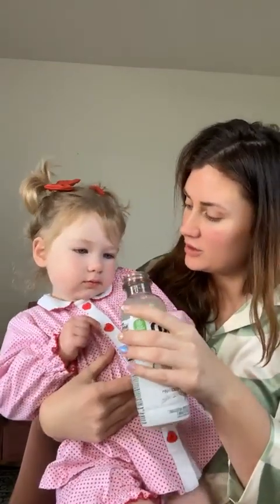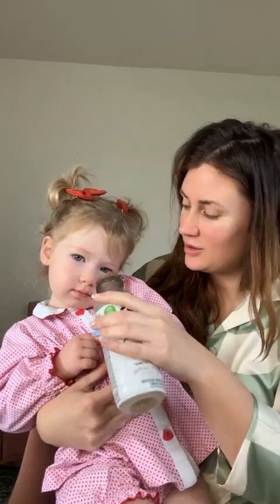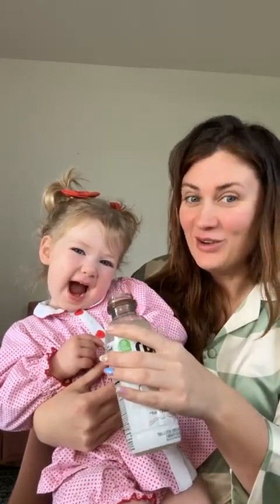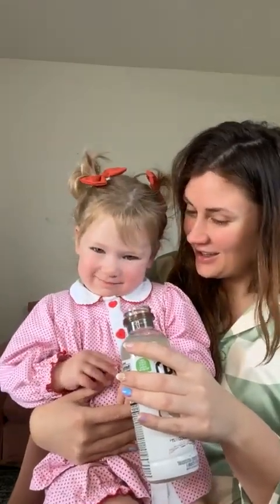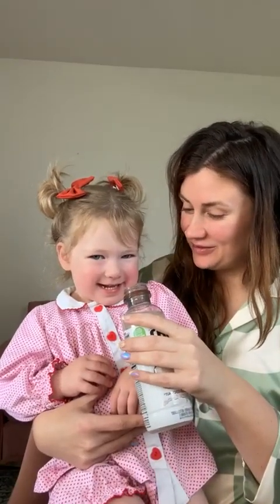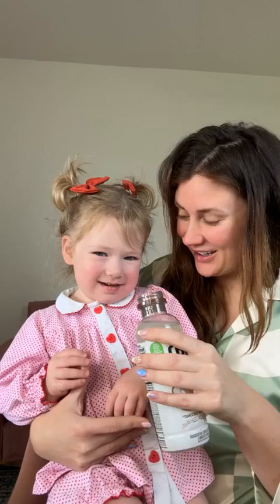Oh, careful. Do you want another sip? Did it make a weird noise? Here, you can try it. You want to try it? Do you want to try it? You don't like it? Do you want to try it again? You don't like it? Yeah. Okay.